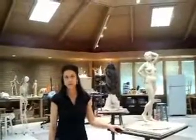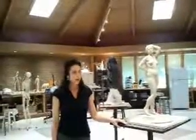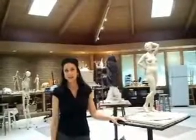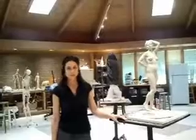My name is Alicia Ponzio. I'm a sculptor from San Francisco. I'm here today at the Green Gardens in Pawleys Island, South Carolina at the Campus Center for American Sculpture.